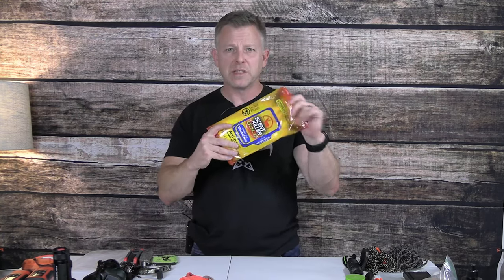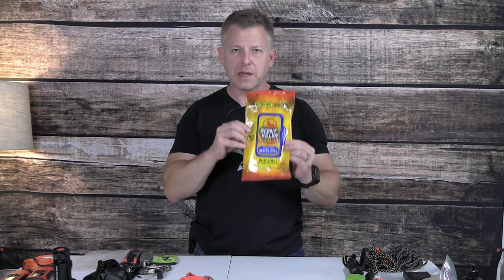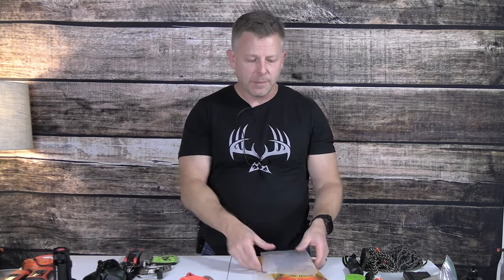Last but not least, you know you sweat to death going in. I hate getting in my tree and being all sweaty, knowing that I'm just emanating bad scent. So I will take one of these heavy-duty washcloths — not the whole noisy package. It's a heavy-duty scent washcloth and I wipe down with it. I'll take a Ziploc bag and put a wipe in to take with me. I don't even care if you're into scent control — this is a great way to clean yourself up when you get to the stand.